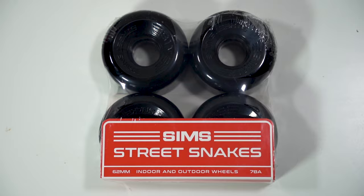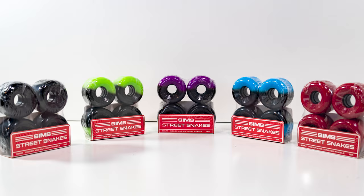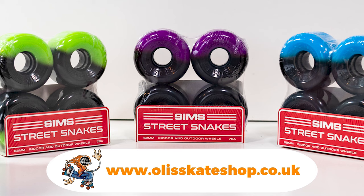They are available in different colours — you can get black, red, green and black, blue and black, and an Ollie's Skate Shop exclusive purple and black. The purple and black ones you're not going to be able to get anywhere else.